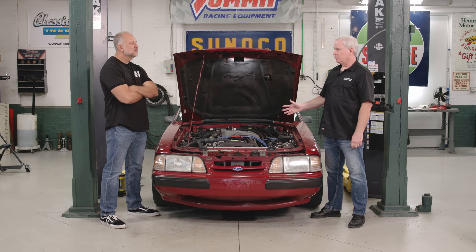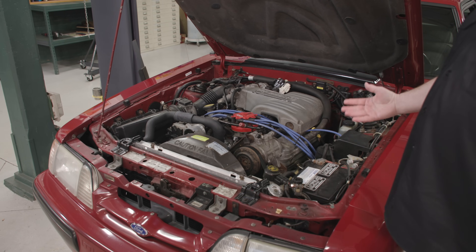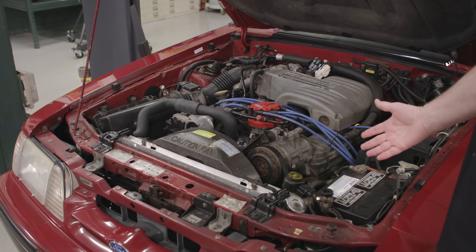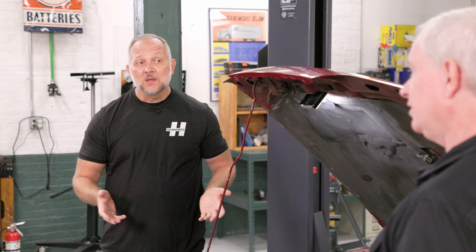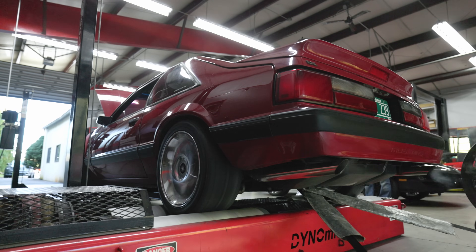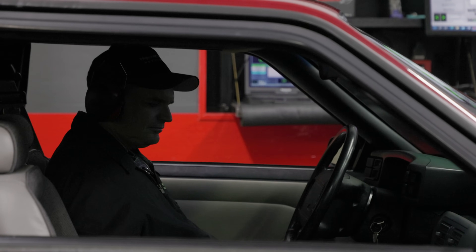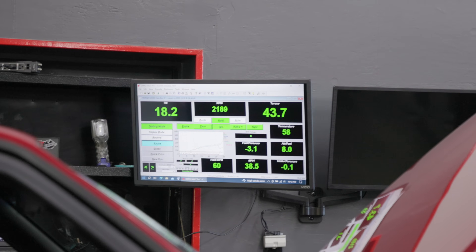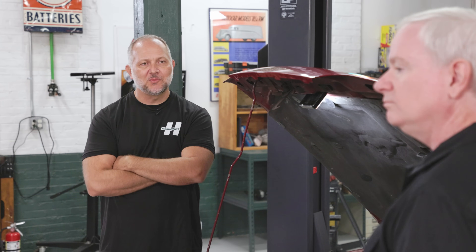That ProCharger kit is going to be the focal point of what we're doing, and it's going to add according to them 60 to 85% more power. I remember when this kit came out — I was working at a magazine and we put one on a bone stock 5.0, and the car went 11s, which was kind of crazy. We took this thing to the dyno and made 176 horsepower and 225 pound-feet at the wheels, which is pretty consistent for a 32-year-old car with 112,000 miles. With that said, let's head over to the bench and talk about some parts.